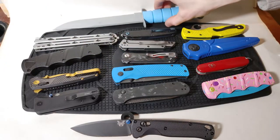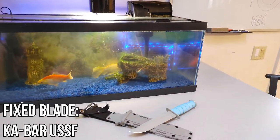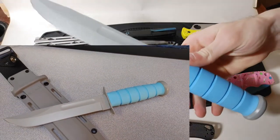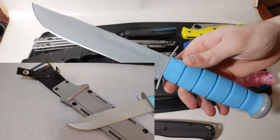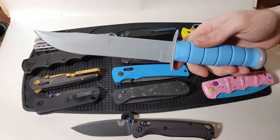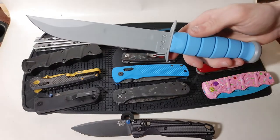Last but not least we've got the fixed blade represented by the United States Space Force K-Bar with a blue handle and gray coated blade. There is no action to show here because this knife simply sits fixed in place — that's why it's called a fixed blade. Typically this would be accompanied by either a kydex plastic sheath or some type of nylon or leather sheath.